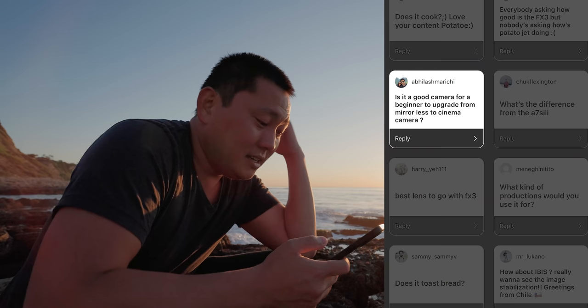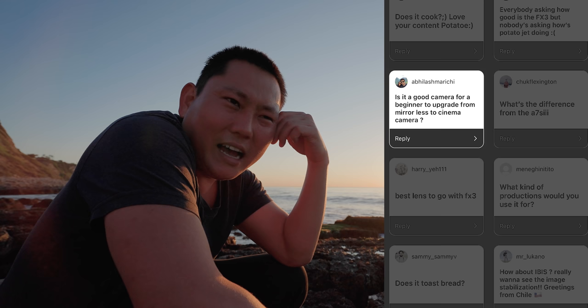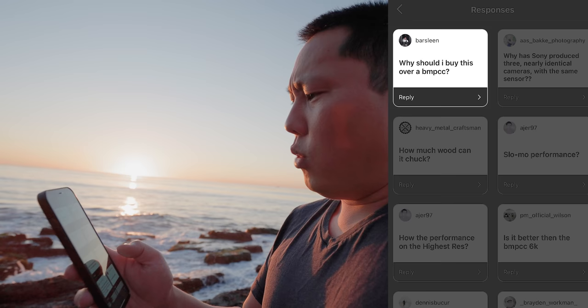Is it a good camera for a beginner upgrading from mirrorless to cinema camera? That's kind of tough to say because I don't really feel like this is a cinema camera — it feels more like a mirrorless camera. Why should you buy this over a Blackmagic Pocket Cinema Camera? I would personally go for this camera because I like the autofocus capability — half the time I'm using it for vlogging. I like the full frame right out of camera, the lightweight body, the flip screen. But the Blackmagic you can get for a fraction of the cost, and it has features like false color, anamorphic support, and things you don't get out of the FX3. It depends on what you're shooting and your budget.